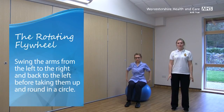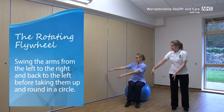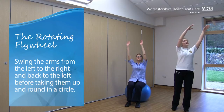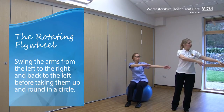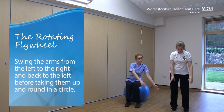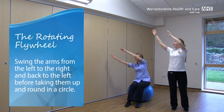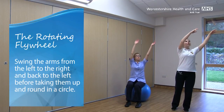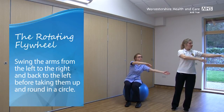The next movement we're going to do is called the rotating flywheel. Take both arms together — we're going to take the arms a little way to the left, then let them bounce back, and take them up to the right, all the way up and round in a big circle, and back down again. Keep those circles going. If your neck's feeling okay, I'd like you to follow your hands with your eyes as you go. If you're wearing a watch or a ring, perhaps you can focus on that as you take the arms round. You'll notice that we're transferring our weight side to side as we go, so there's a little bit of a sway at the hips.